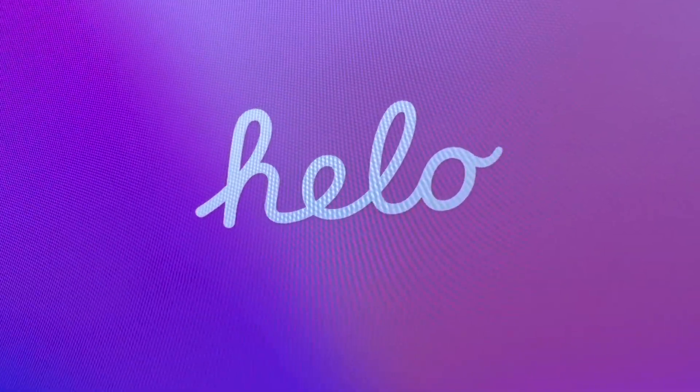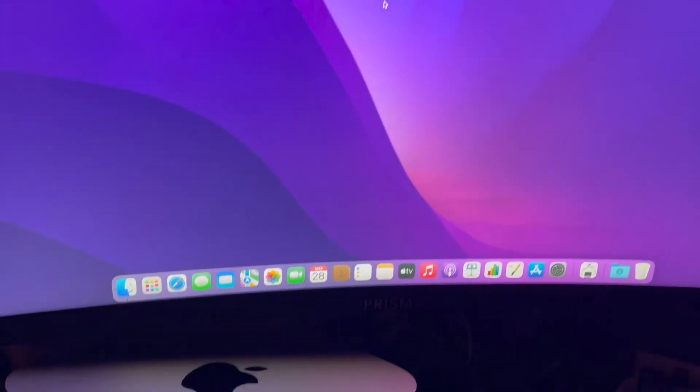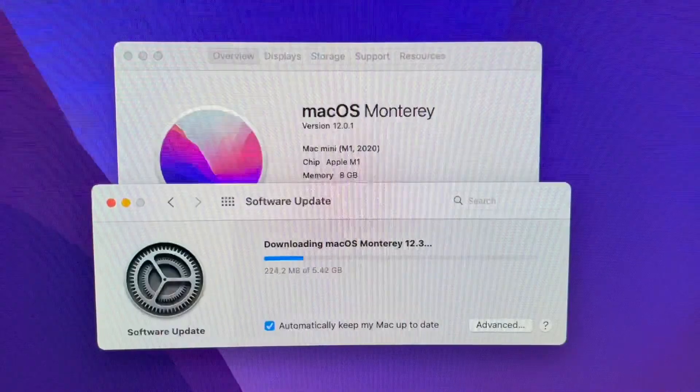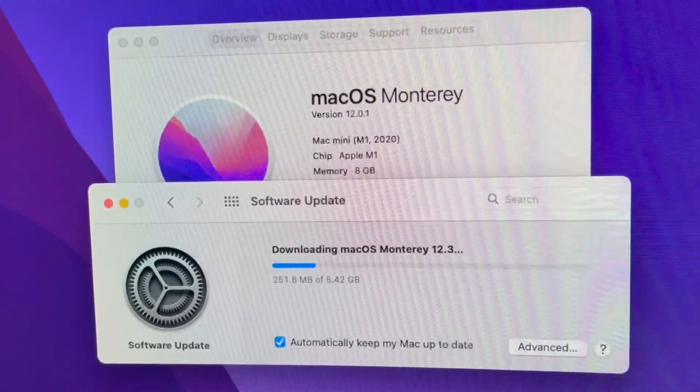I can actually feel the power of the Apple M1 chip. The whole system was generally much faster, and the speed of my video editing workflow has improved a lot. This video you are watching now is edited very quickly using the Apple Mac Mini M1.